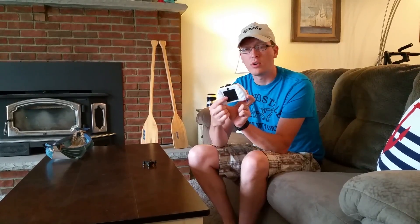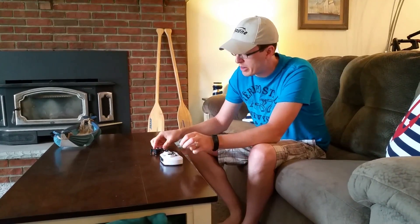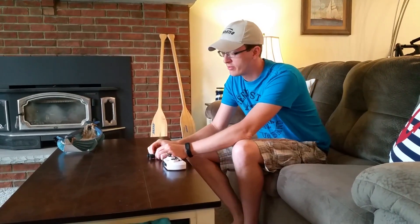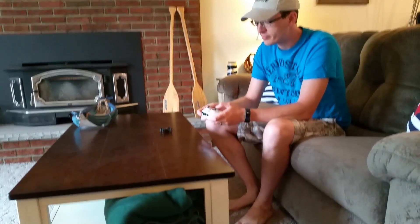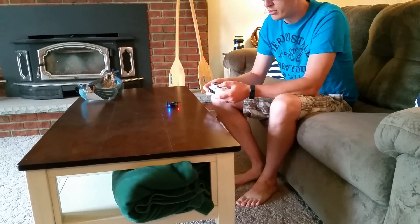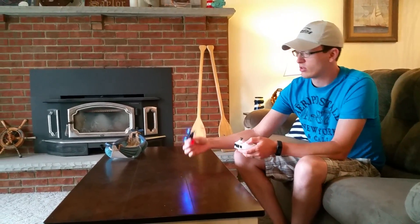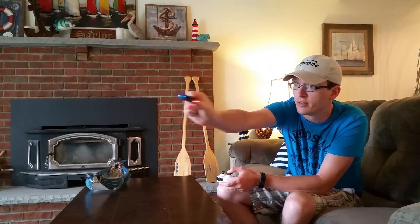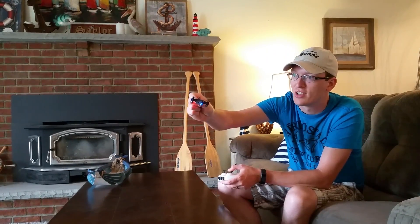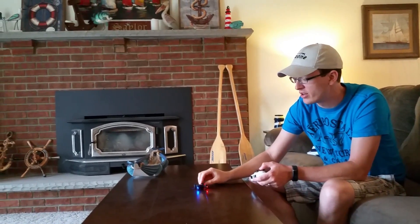This takes four AAA batteries in the transmitter. For the bind process, I'm going to try turning the quad on first and then the transmitter — throttle up, down, and we're bound. So it's quad on first for this one. It's got pretty good looking blue lights on the front and red lights on the back, with a matte black rubbery finish to it.